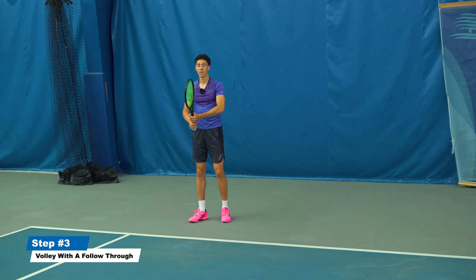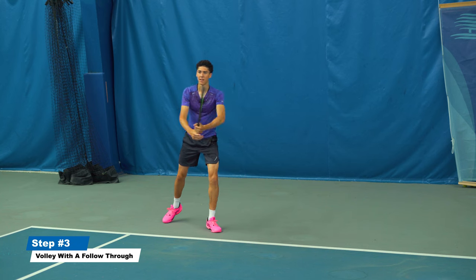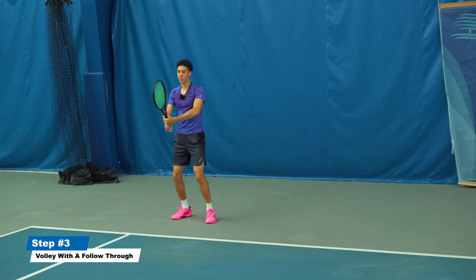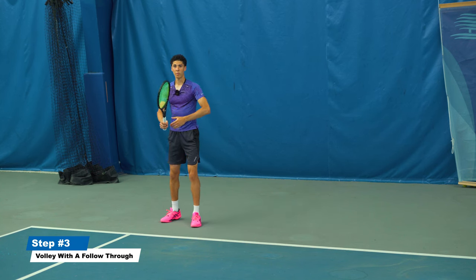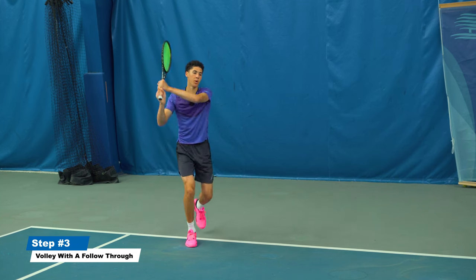For the backhand, it's the same thing. I'll demonstrate two-handed: all I did was a small grip change, made a unit turn with my body, didn't pull the arms back, and boom.